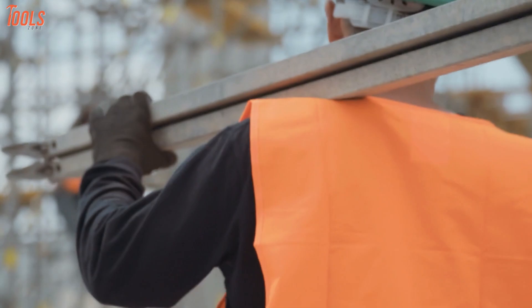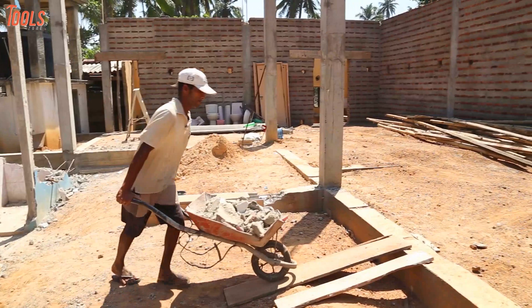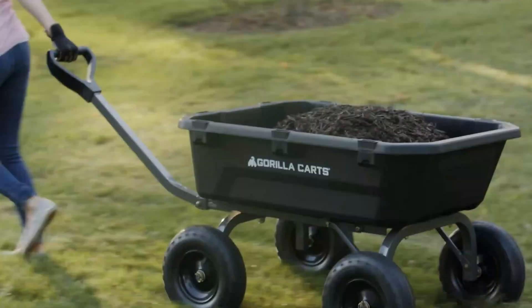Suppose you're at the construction site and found materials that need to be transferred immediately from one spot to another. In such scenarios, moving those heavy project materials altogether would be troublesome. Here, the heavy-duty wheelbarrows come into the field to change the game. These wheelbarrows will help you move your items quickly with less effort.